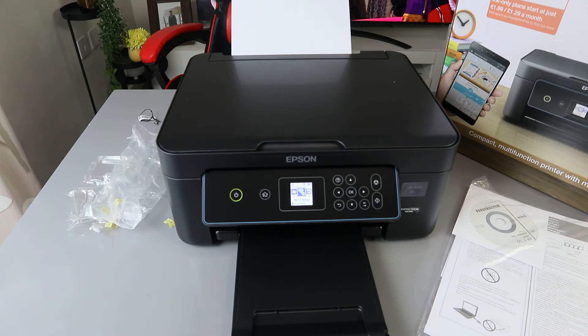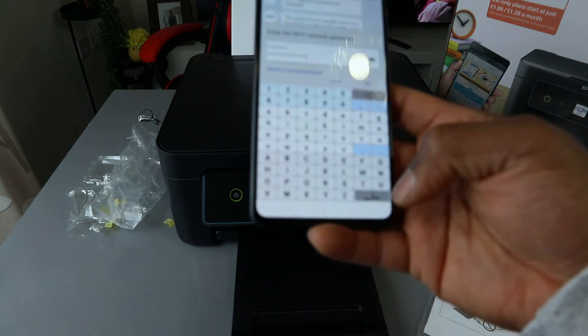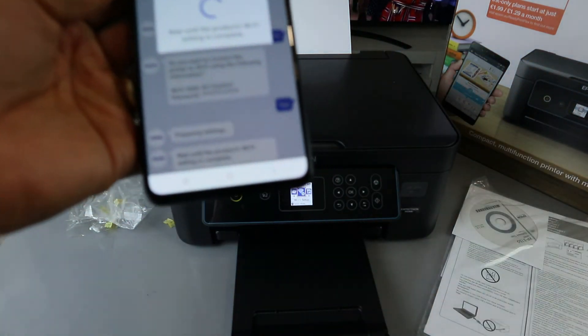Make sure the password information is entered correctly — if it's uppercase, keep it uppercase; if it's lowercase, keep it lowercase. Some characters are similar in shape, like the number six and the lowercase b, or the letter I and the lowercase L. You can tap the eye icon on your mobile device to see what you've typed and verify it's correct. Once you're happy with it, press OK to confirm.